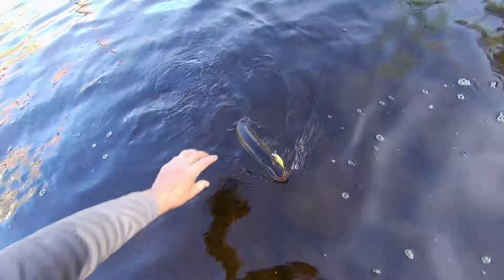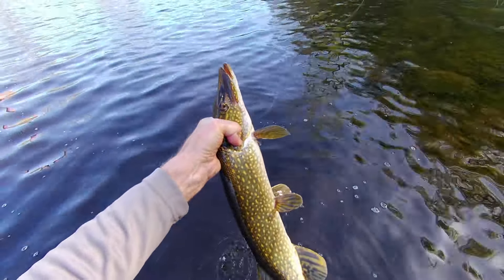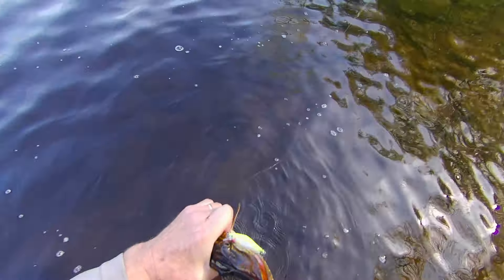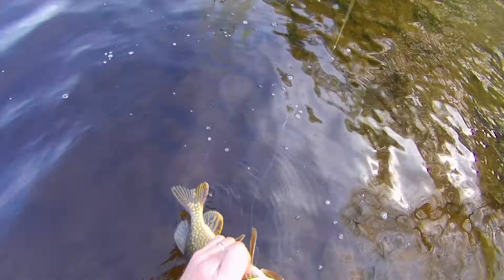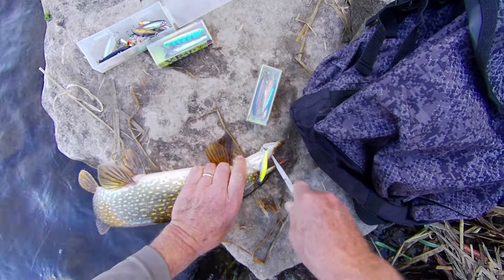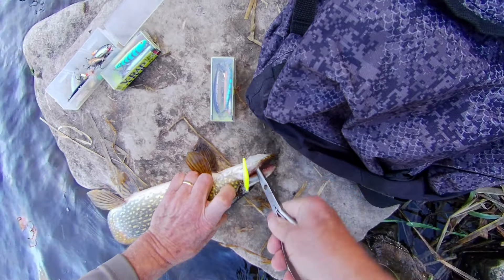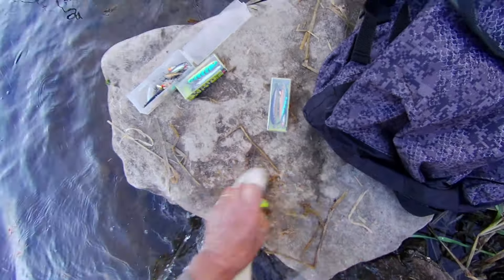Let's see if I can handle it really carefully. This isn't a monster pike, but when you use an ultralight it is so much fun. Let's see if I can get his mouth open. I should have brought a spreader. Yeah, he's got that hook right in the side of the mouth.